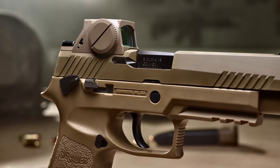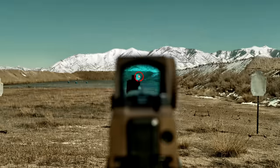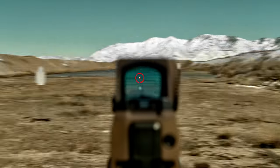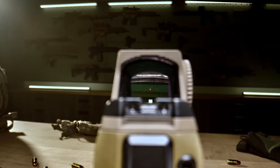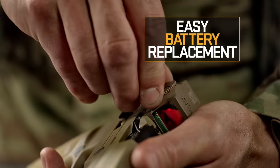The Romeo M17's low mount height and distortion-free lens delivers faster target acquisition and increased accuracy, and offers three different reticle options, along with easy side compartment battery replacement.